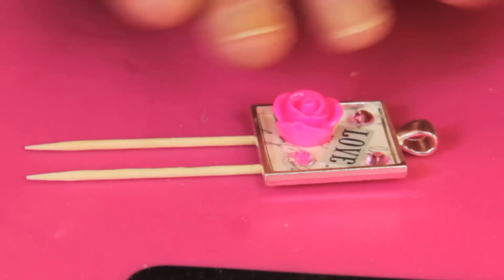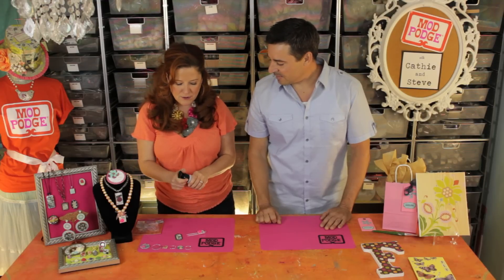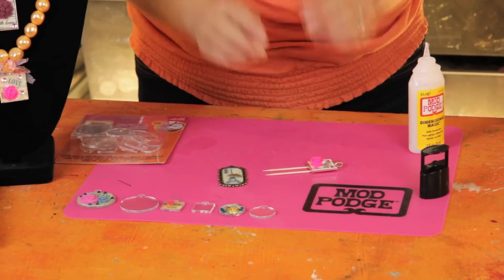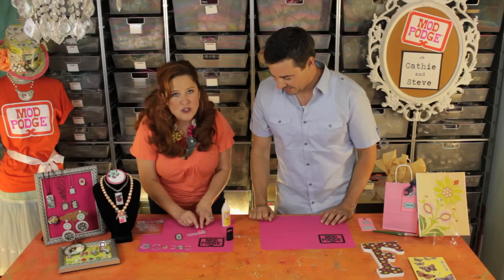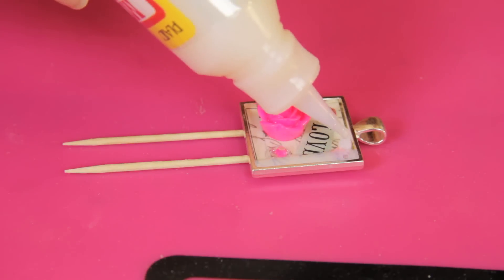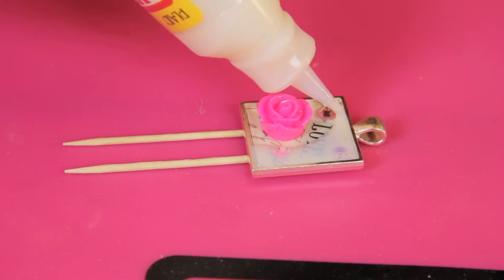I like to just use toothpicks to level that out, so once your Dimensional Magic is dry you'll get a nice flat even surface. You don't want to shake your bottle because you don't want to create air bubbles — just gently give it a turn or two. In this pendant frame you can see we've layered up a mini collage. We used Mod Podge to attach the background paper, then the word 'love,' and we added some gems and a resin rose.